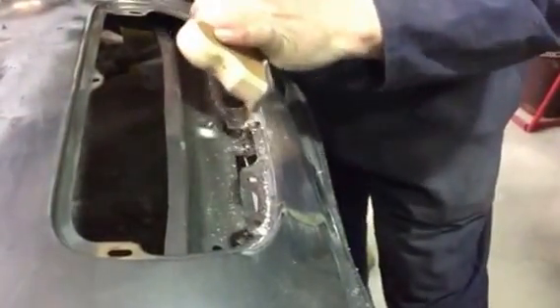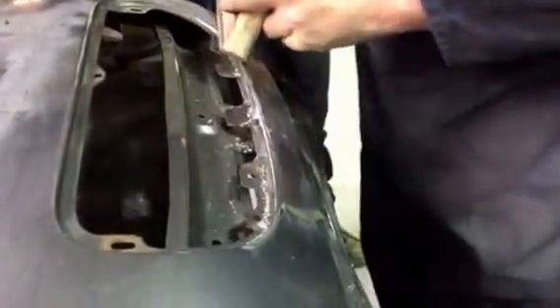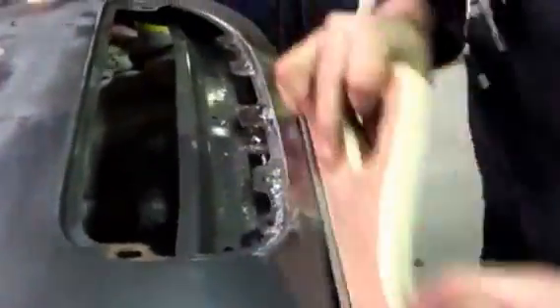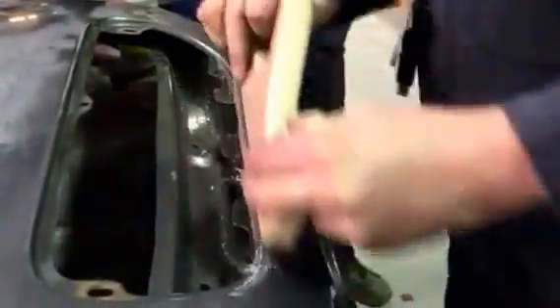I'm going to put it on the top of the edges near the roof. So you can knock that down with a bit of P80 now. If there's any little imperfections — like there's a couple there — dig it out with a knife. It's just tallow. Got a little bit of stopper in it. Job done.